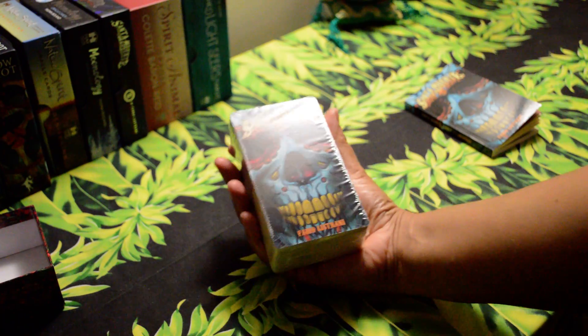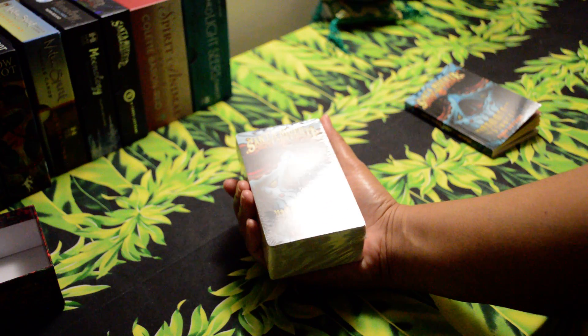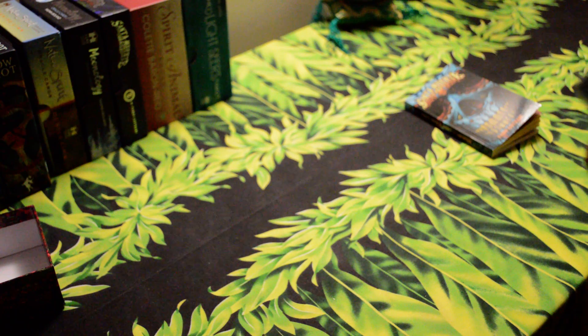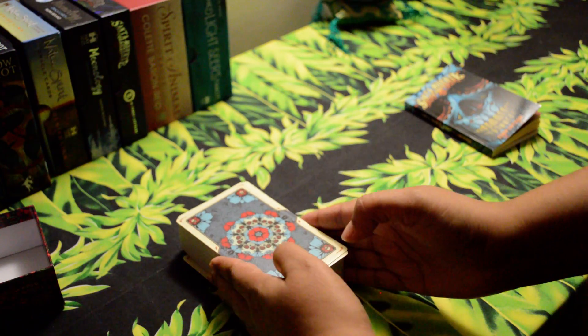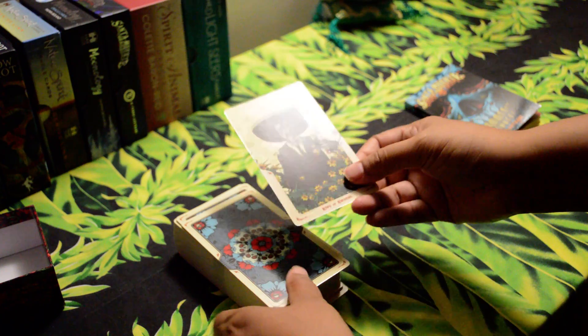Next we're going to get into the deck. It's about the same size as the Light Seers Tarot — a good size for handling, especially for readers or collectors with smaller hands. I do like that they come in plastic, especially given the times we're in right now. And this is the back of the card.